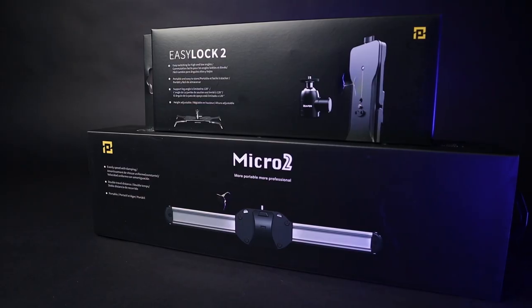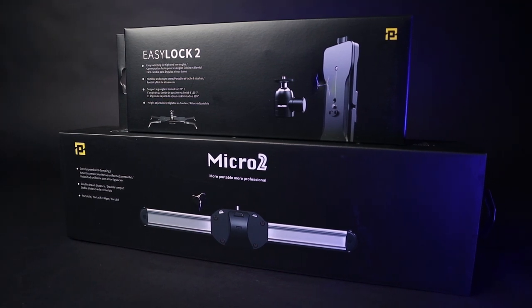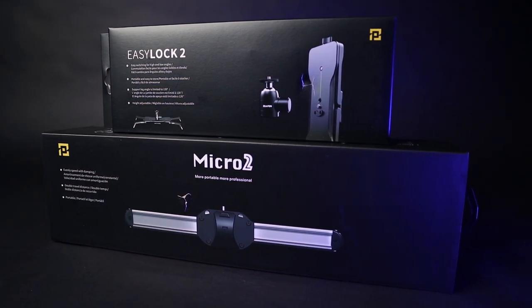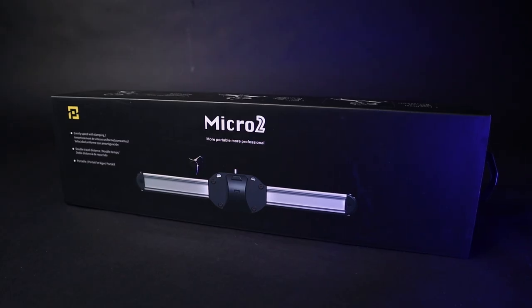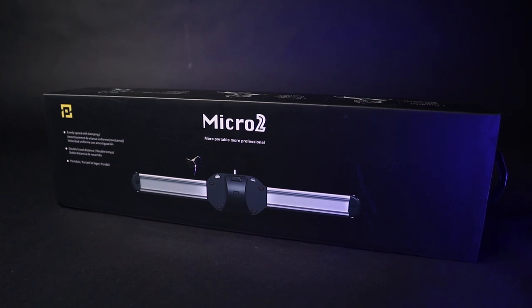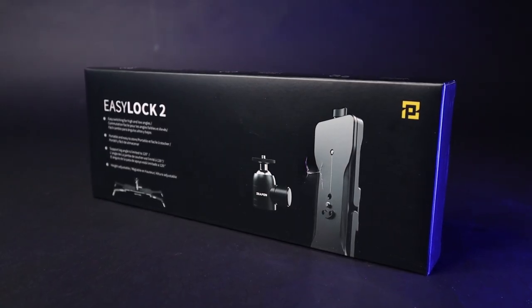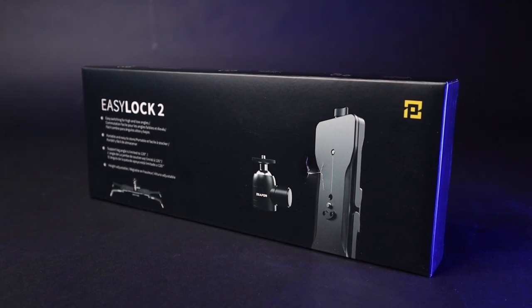So this one is quite different. As the title already suggests — Micro 2. It is a small, lightweight, affordable, easy-to-transport slider. Timeless. Why? It is all manual. There is no battery to worry about, no firmware update needed, no electronics. Also perfect for beginners.